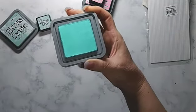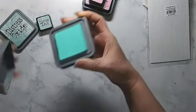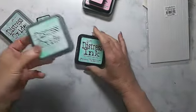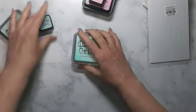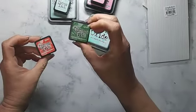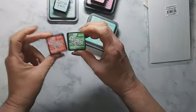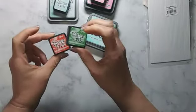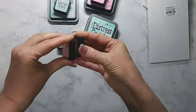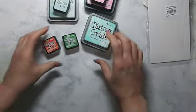Then they totally blew me away with Salvaged Patina. This color is so flipping good — it is awesome. As a nice little bonus, my new workshop is done in white with Salvaged Patina as the accent color for all my bins, so I know I'm going to get some use out of this. I also got the four-pack of distress inks including Rustic Wilderness and Crackling Campfire — super cute. I'll definitely be doing some fall things with these. Crackling Campfire looks more orange than red, but I think that was intended.